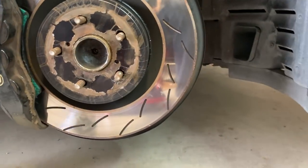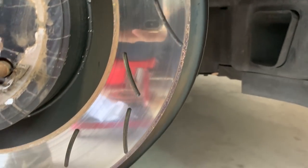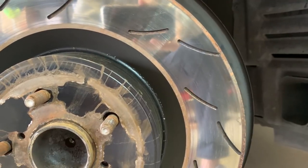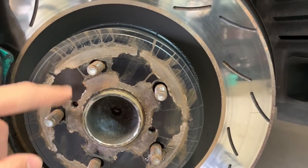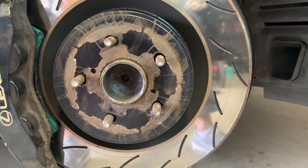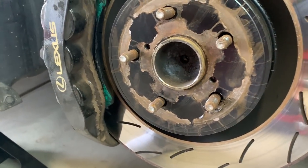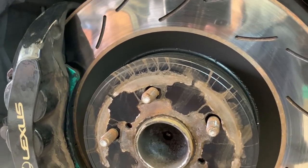Here are the Breaknetic rotors — they have the same dimensions and sizes as the OEMs and fit on pretty well with no issues. You can see the slots. There are actually three different types of slots you can get from Breaknetic — you just choose which one. There's some cracking in a coating that has peeled off, but no worries there. I'm using the Project Mu NS400 pads for street use and the HC800s for track use — I switch them in and out, and they've been bedded in.